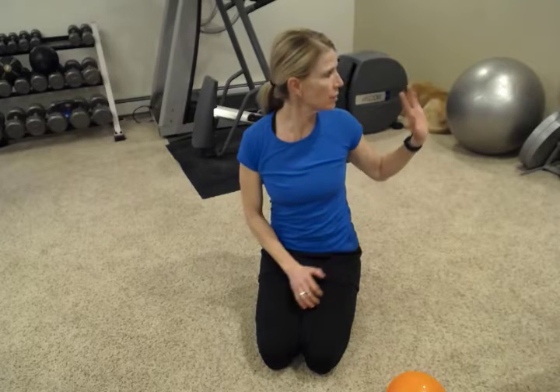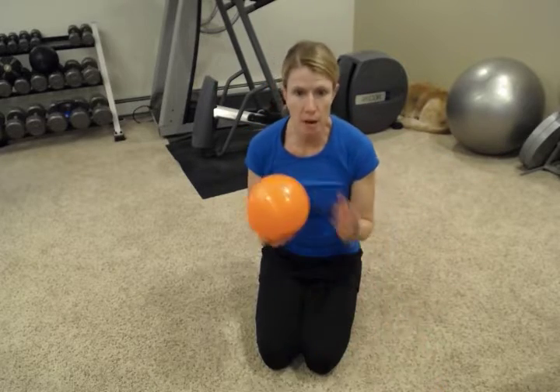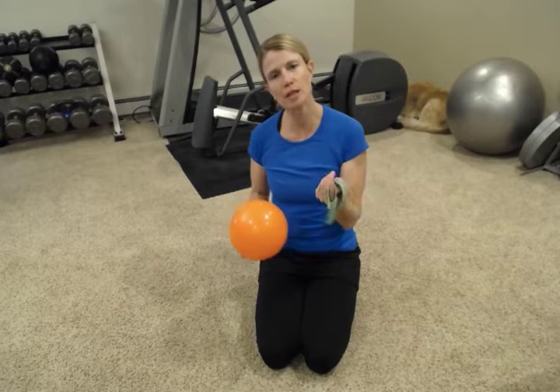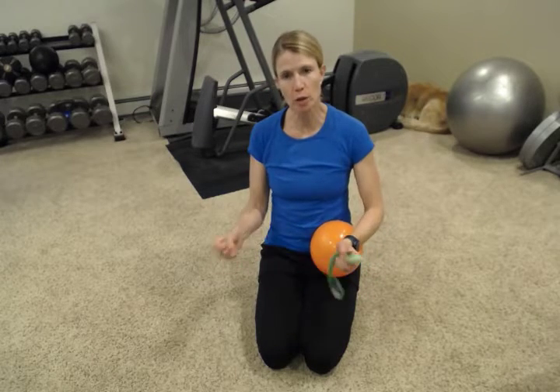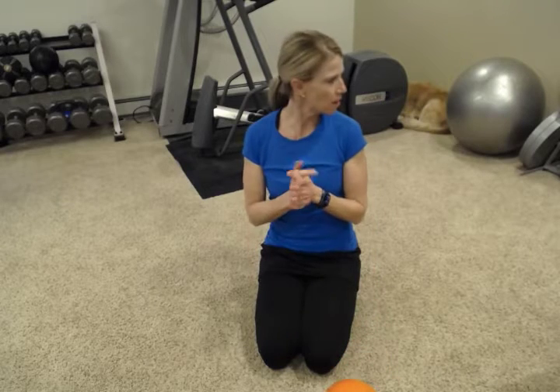I've set up a workout today where we use a band, a set of dumbbells, a fit ball if you have one, a smaller ball, and a loop band. If you don't have a loop band, you can just use a regular theraband — you can either tie it in a knot or hold it. That's all we need for today. Come into these workouts warmed up and ready to go. Do 5 to 10 minutes of a cardio workout, get your heart rate up, get your muscles warmed up, and come in ready to move.